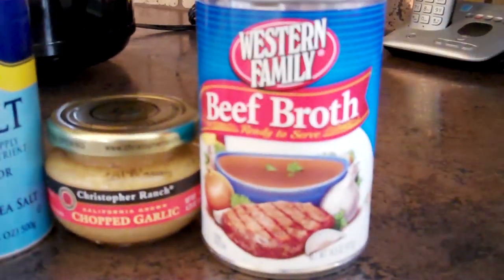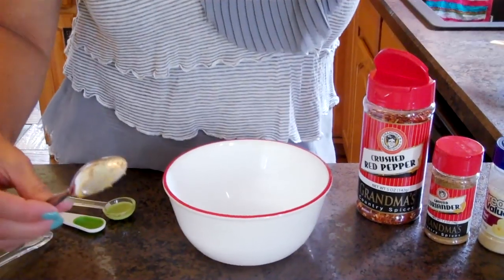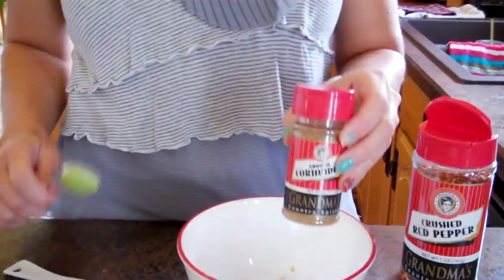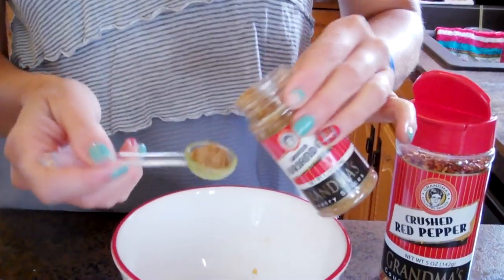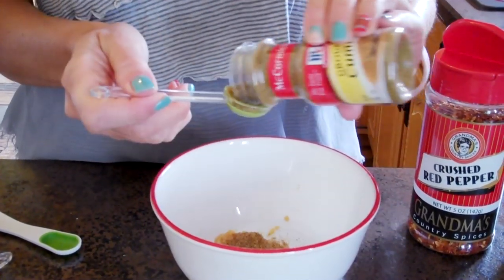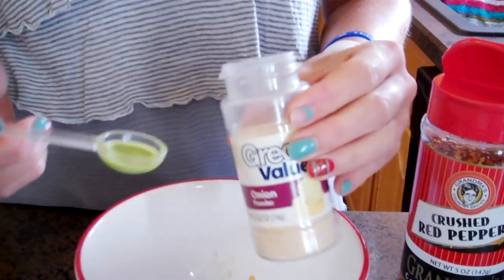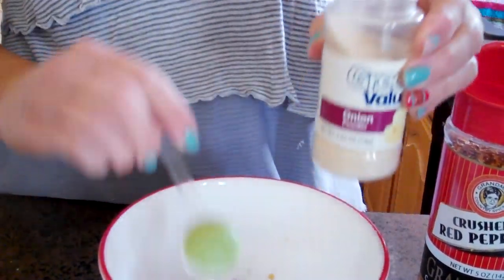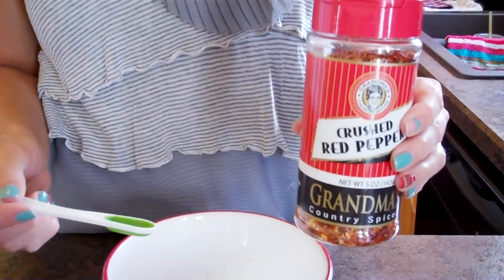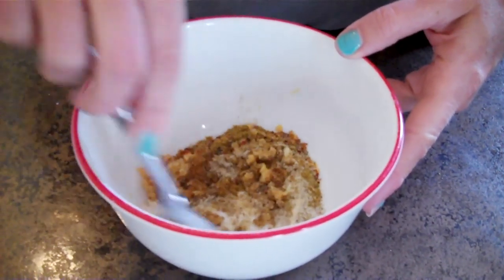Okay, this is for the dry rub. First you're going to need four cloves of garlic, or if you want to buy the chopped garlic that comes in a jar, my mom just uses a couple little teaspoons. Next, add two teaspoons of ground coriander, two teaspoons of ground cumin, one teaspoon of onion powder, a half teaspoon of salt, a half teaspoon of crushed red pepper, and a half teaspoon of black pepper. Once you have all of your ingredients in the bowl, just mix them together.